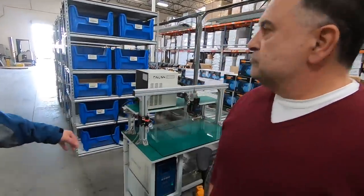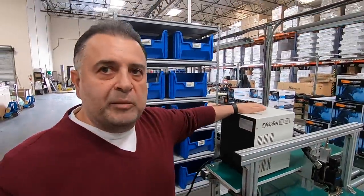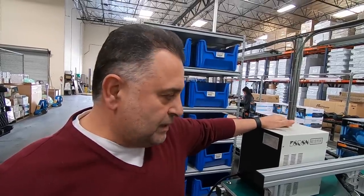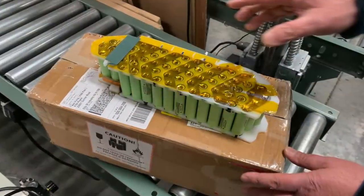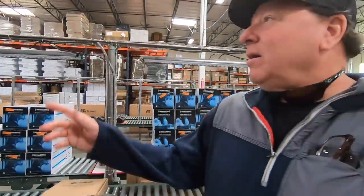What does this machine do? You can't use regular soldering machines to connect batteries — you need a spot welder. This is a computerized spot welding machine. Workers sit here and place the batteries with a case on top to connect all the batteries into one pack.